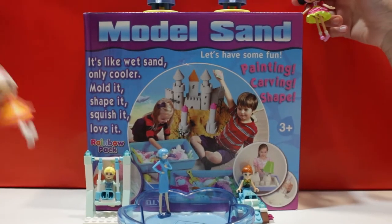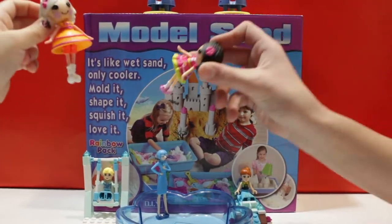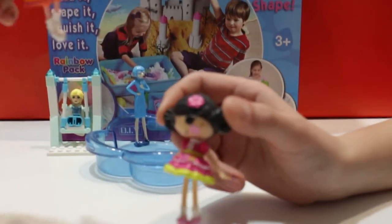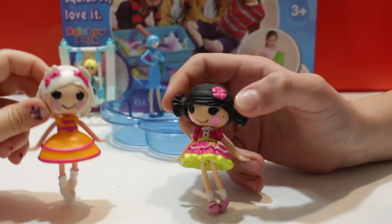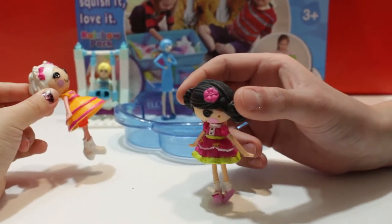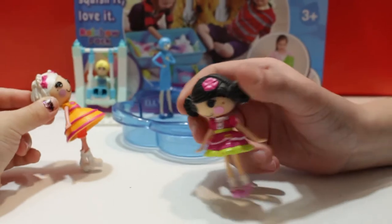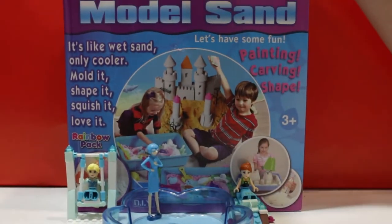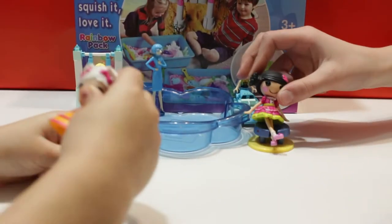Isn't this so cool? It says muddling sand. Let's have some fun. And this is actually in different sort of colors. I know, but there's some chairs on the top. Let's go and sit there. But first we need to bring them down because someone needs to open the sand.